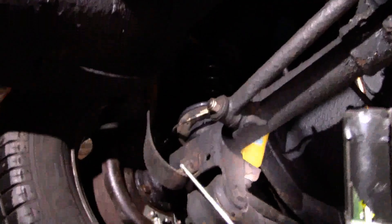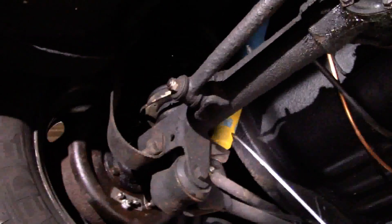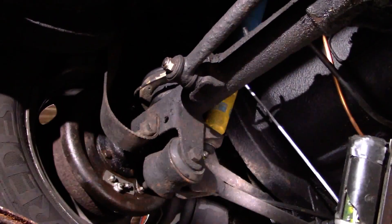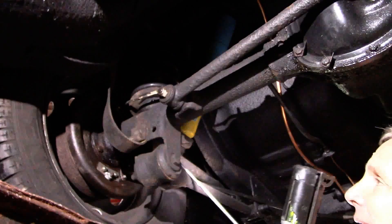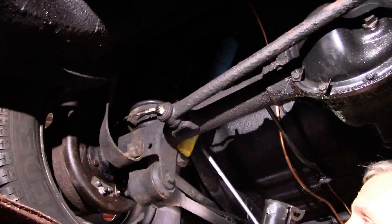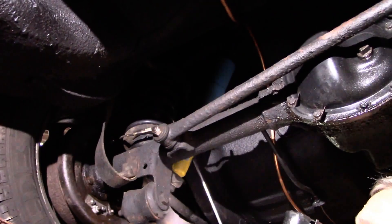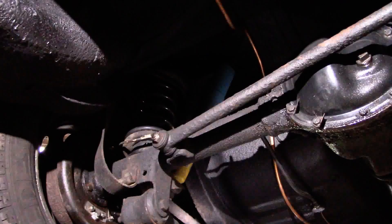At the back here we have the suspension straps. These prevent the shock absorber from overextending. If you went jumping over a bridge and took air, the shock absorber would take all the force and weight of the axle slamming down onto the end of it — and that's not good for any shock absorber. So the axle straps are important; they prevent the shock absorber from maxing out at full extension.